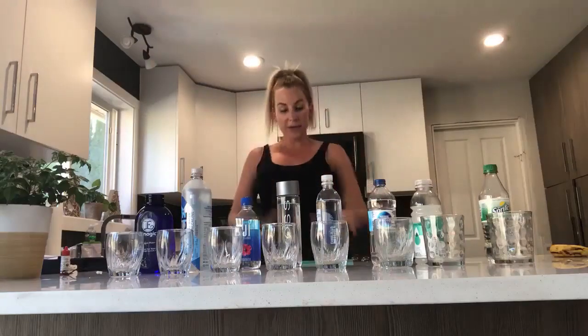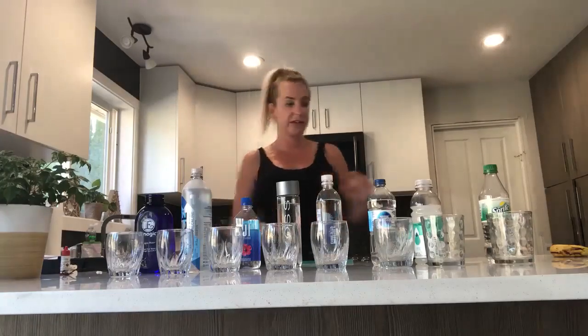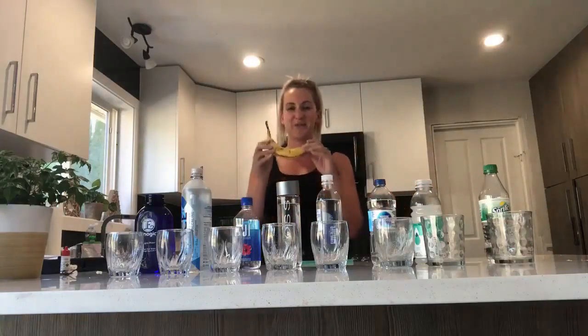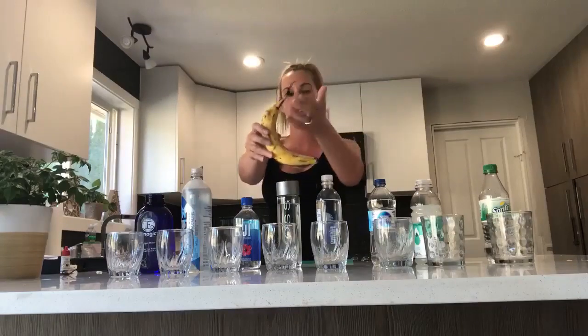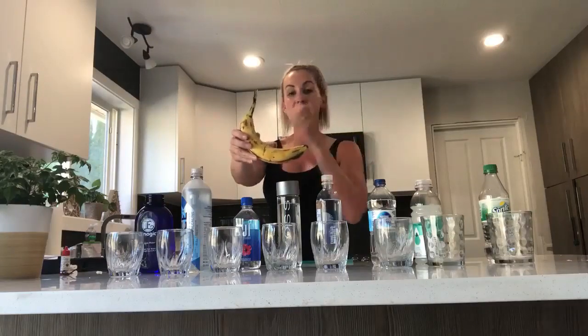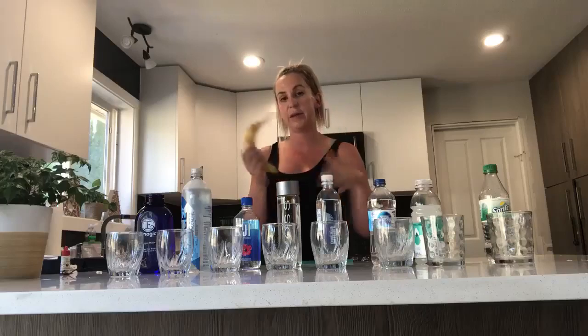What happens with antioxidants is it allows us to repair ourselves and our cells to actually neutralize themselves. So here's a banana — it's been sitting out for a few days. When we see a banana, it normally starts off green and a little bit yellow, but now this banana has been sitting out for probably three or four days and it's beginning to oxidize — meaning it's actually beginning to die. And that's exactly what happens to our cells. If we actually have the antioxidants, it slows down this process and keeps the banana in a better condition longer.